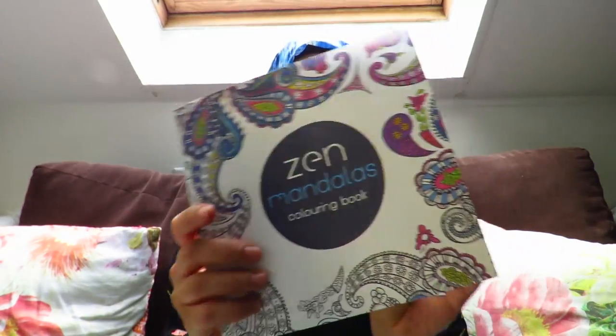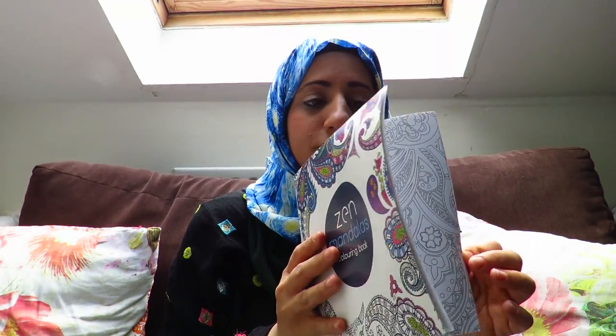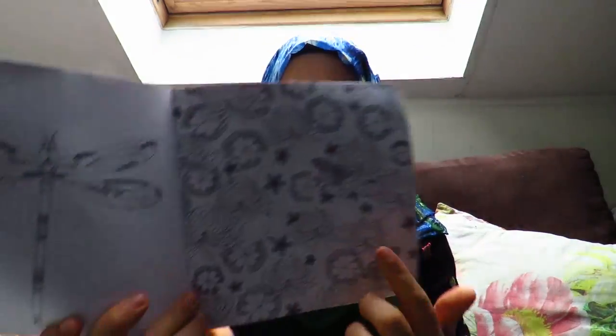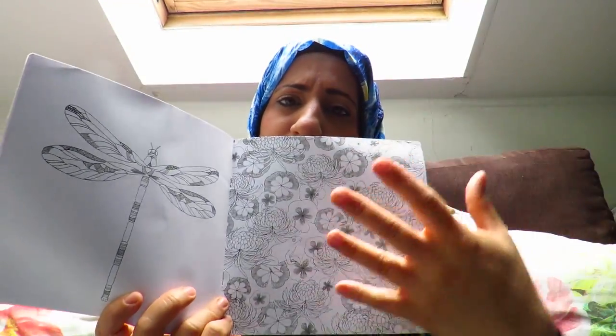And this one is Zen Mandalas — hope I'm saying that right — it's beautiful. I just think colouring in is so therapeutic and I absolutely love it. And then this one is called Animal Kingdom and you've got lots of lovely animals and little frogs inserted with the nature.